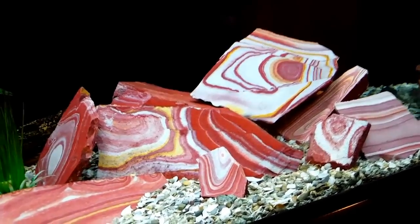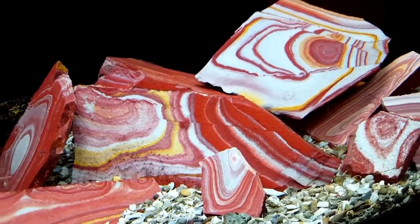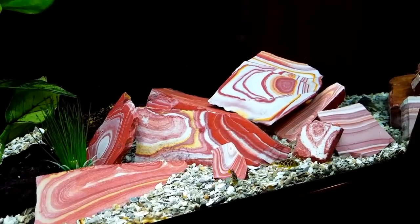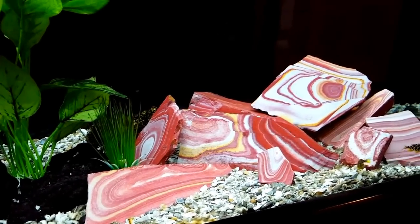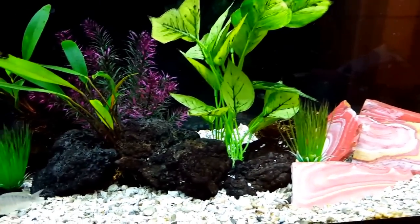For those of you that watch my videos, you know that this wonder stone here that I purchased was originally intended for the 135. But after having it in there and looking at the contrast between it and some of the rocks I purchased from Universal, I decided to just move it over here to the 60, and I kind of like the way it looks.